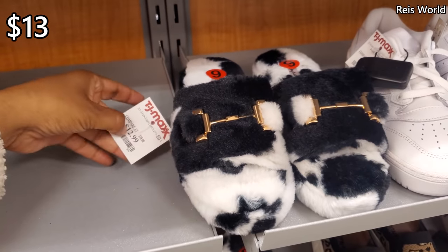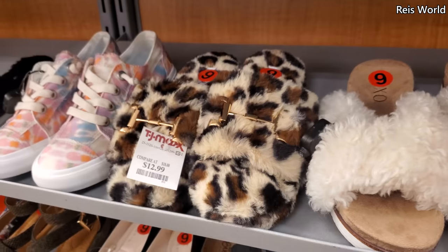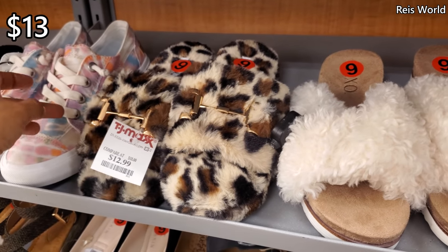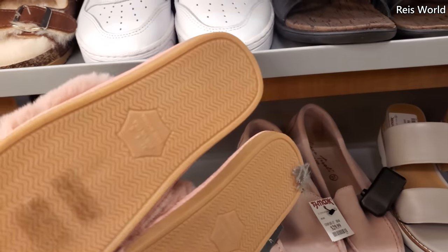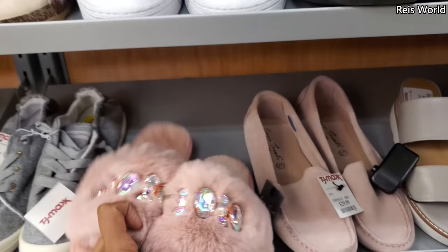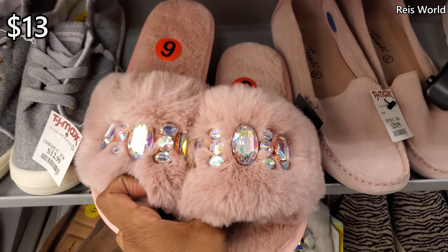Look at these cow shoes for $13 by the brand Cupid. And they also have your animal print for $13. Kind of weird — we've been finding these a lot lately. These are new. They're $13 — they have it in pink and white.